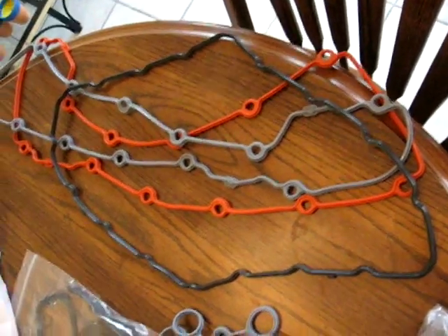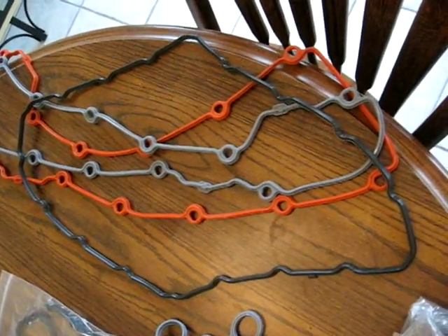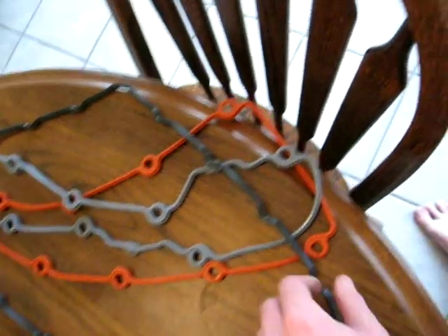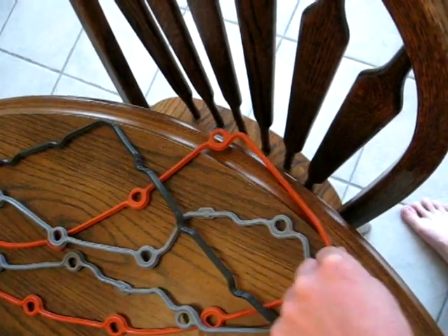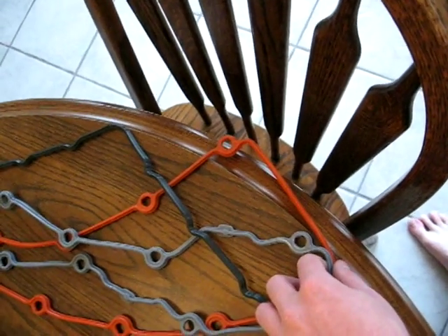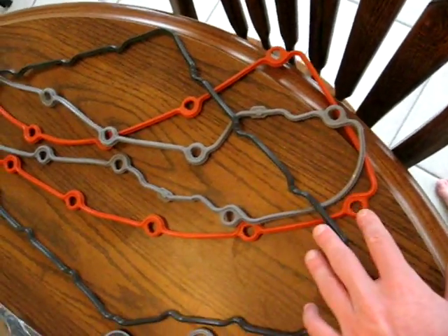I'm going to document the new parts you'll need to change the tensioners on a 98 Jaguar XJR. Here are some of the gaskets you'll need. Before you begin this job, you'll have to check if your car has one side with an orange-colored valve cover gasket. If your car doesn't, it takes a different gasket package, but I believe all the other parts are the same.